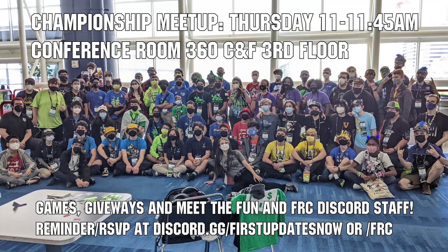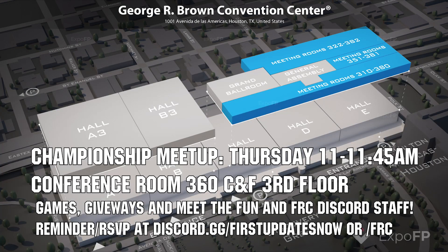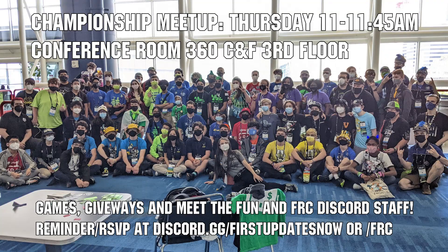If you are attending championships, come to the Fun and FRC Discord Meetup on Thursday, April 20th, from 11 to 11:45 a.m. in conference room 360 CNF on the third floor. We'll have games, giveaways, time to socialize, and a chance to meet the Fun and FRC Discord staff. Get a reminder RSVP on the Fun or FRC Discords and we'll see you at championships.